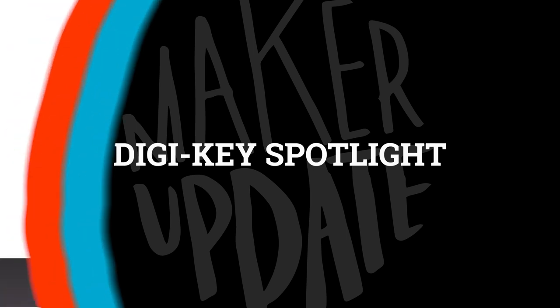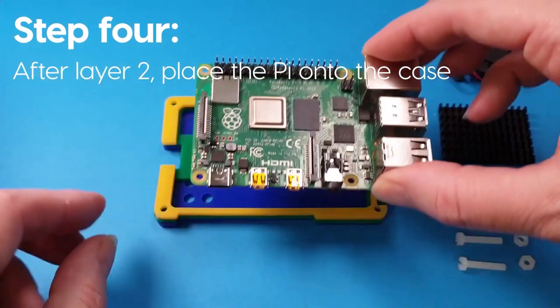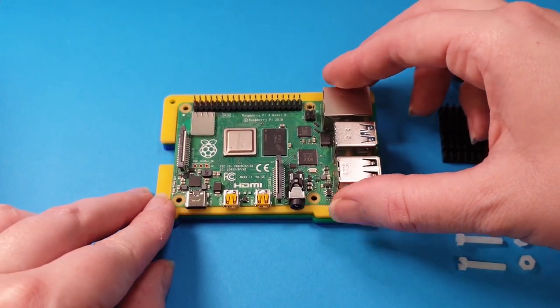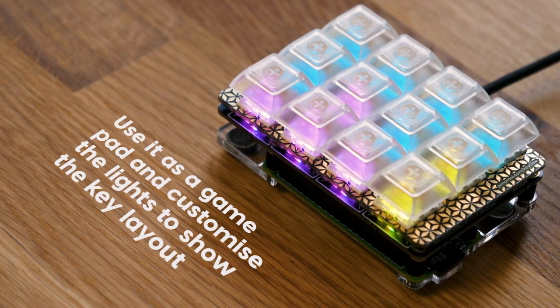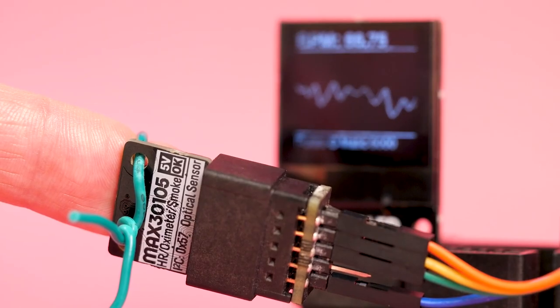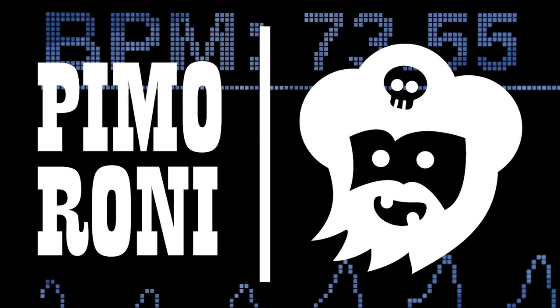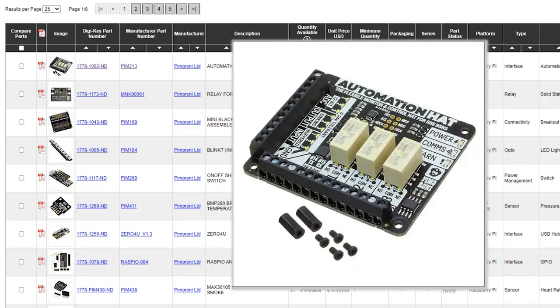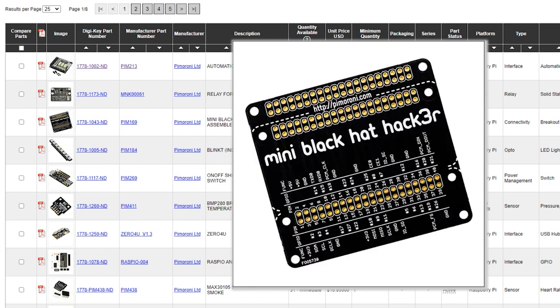For this week's Digikey Spotlight, let's talk a little more about Pimoroni. Not only do they make great and awesome-looking expansion boards for the Raspberry Pi, but they also make kits and expansion boards for the Adafruit Feather and BBC Micro:bit. Their name is a mashup of Pirate Monkey Robot Ninja, and even though they're based in the UK, you can find their products on Digikey with same-day shipping in the US. You can find the link down in the description.